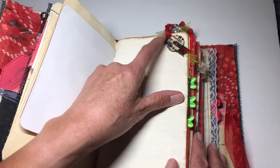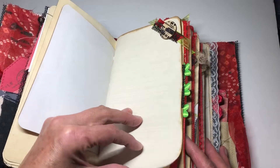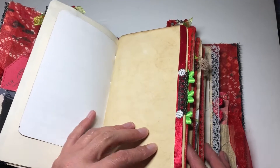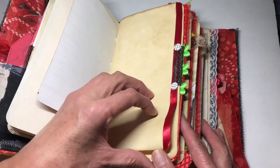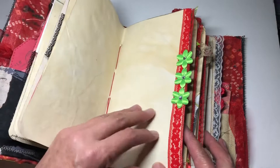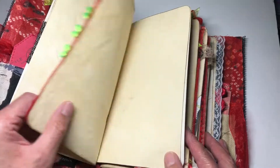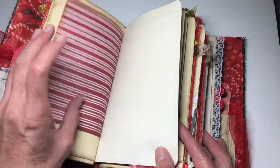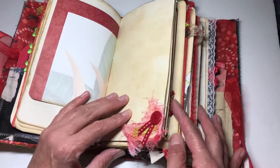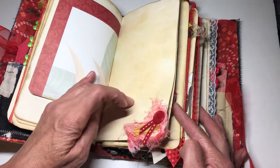There's some scrapbooking paper and more distressed paper, plus a really pretty embellishment with black, red, and lime green. I found a wooden button with black and natural color, some side embellishments, and in the middle of the first signature I used red and lime green with a little glue and additional scrapbooking paper.